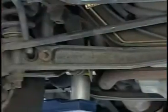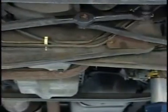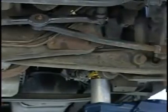Twin I-beam suspension inspection. Twin I-beam axles run laterally across the vehicle and are mounted to the frame by a radius arm and axle bushing. Inspect the bushing for wear, large splits or cracks in the rubber, and offsetting of the inner sleeve that can cause looseness.